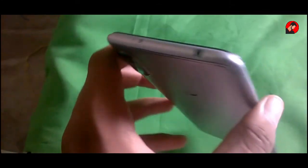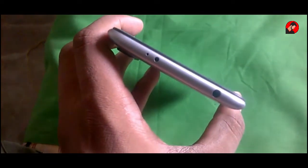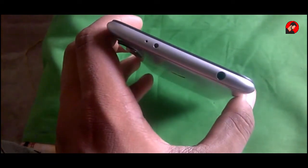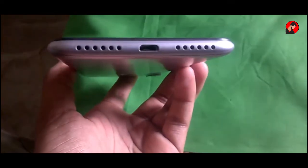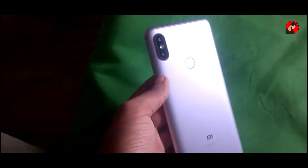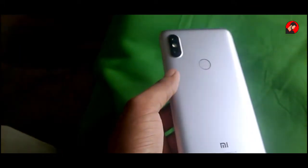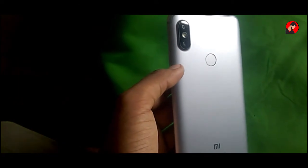On the left of this device you will find the SIM tray. On the top you will find the IR blaster, the 3.5 mm headphone jack, and the secondary noise cancellation microphone. On the bottom you will find the microphone, USB charging socket, and the speaker. On the right you will find the power/lock button and the volume up and down buttons. On the back you will find the dual 12 plus 5 megapixel camera with single tone LED flash, a fingerprint reader, and below that the MI logo.